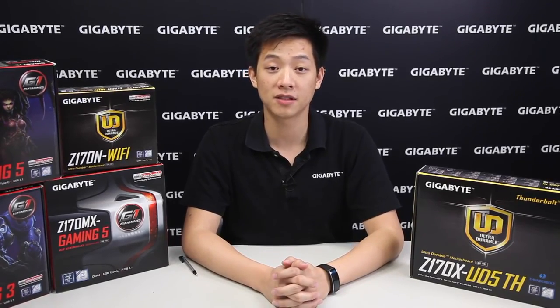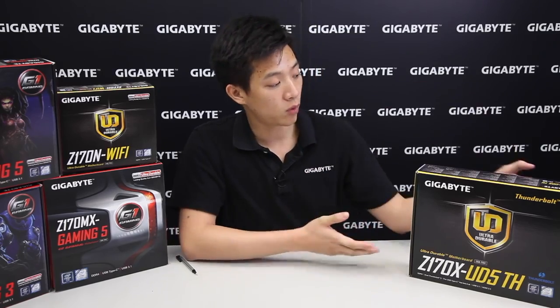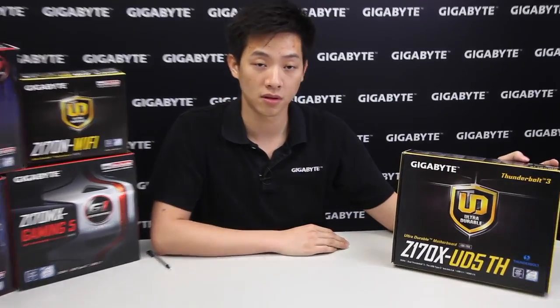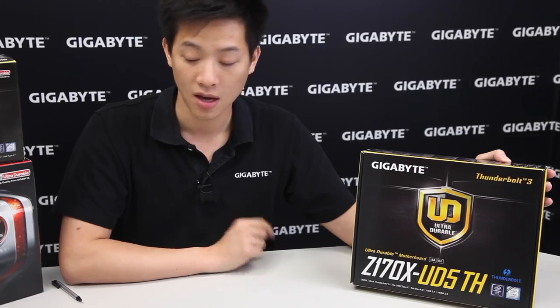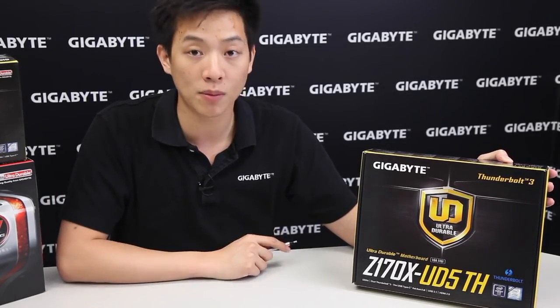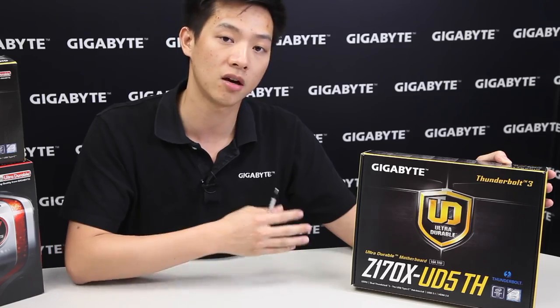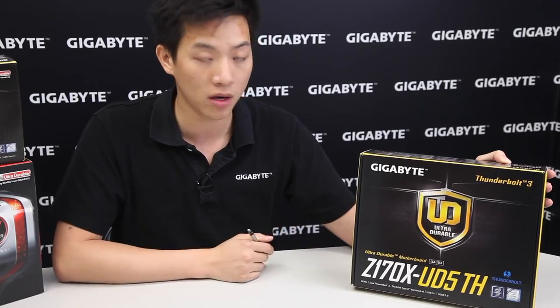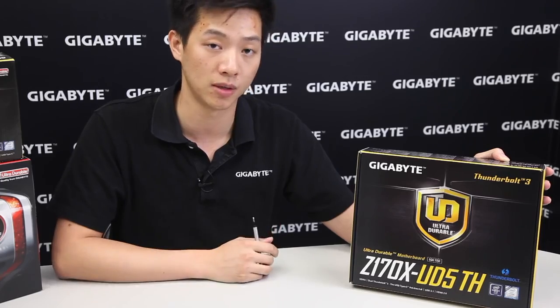Welcome back Gigabyte fans, my name is Leon and today we're going to be doing an unboxing and overview of one of our ultra durable motherboards. This board is our Z170X-UD5TH. The TH at the end of that model name represents Thunderbolt, so we're going to go over the outside of the box and then take all the parts out and look at the board more in depth to show the different technologies we placed onto it.